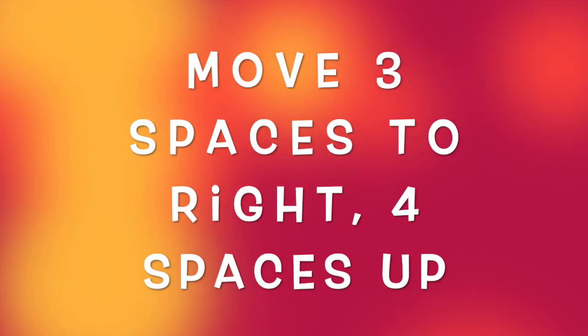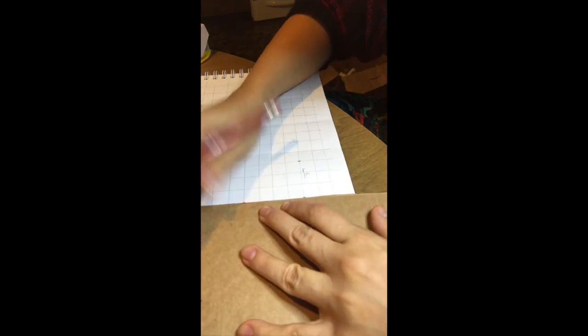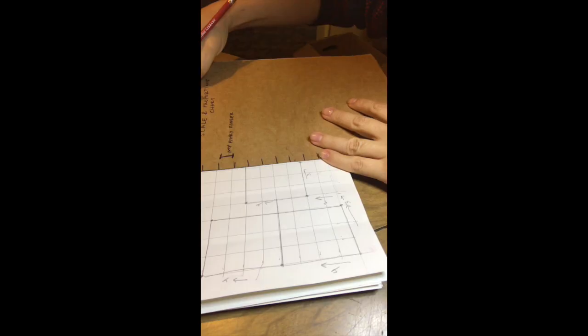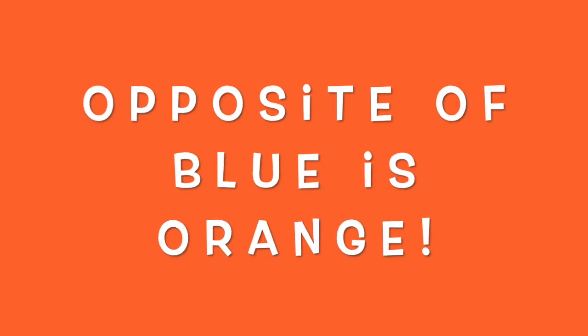Then let's move three spaces to the right — one, two, three. Four spaces up — one, two, three, four. And then we're gonna take our straight edge and darken that line. So down here we're gonna put our primary colors: red, blue, and yellow. And then we're gonna put our secondary complementary colors — green, orange, violet. Opposite of red is green. Opposite of blue is orange. Opposite of yellow is violet.